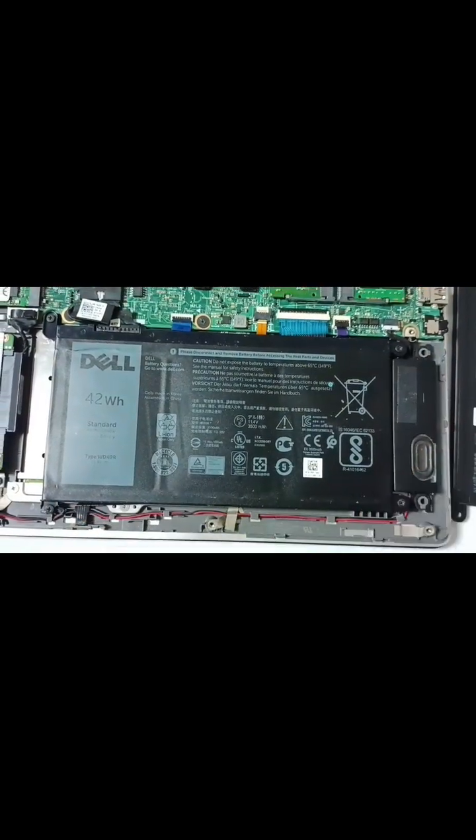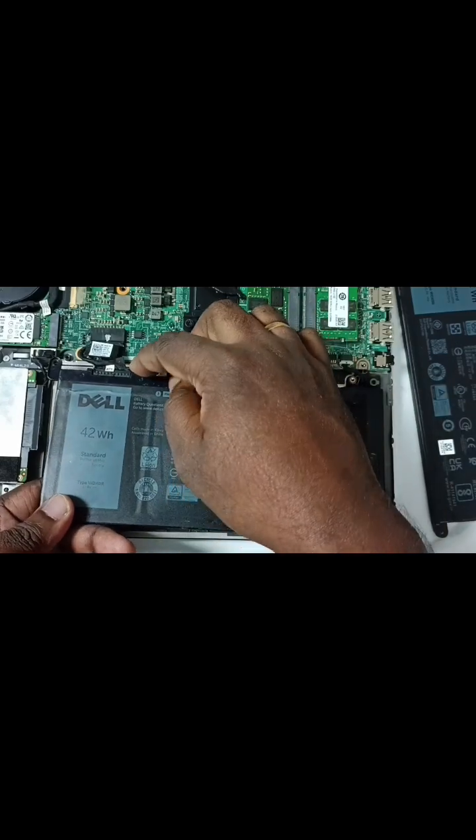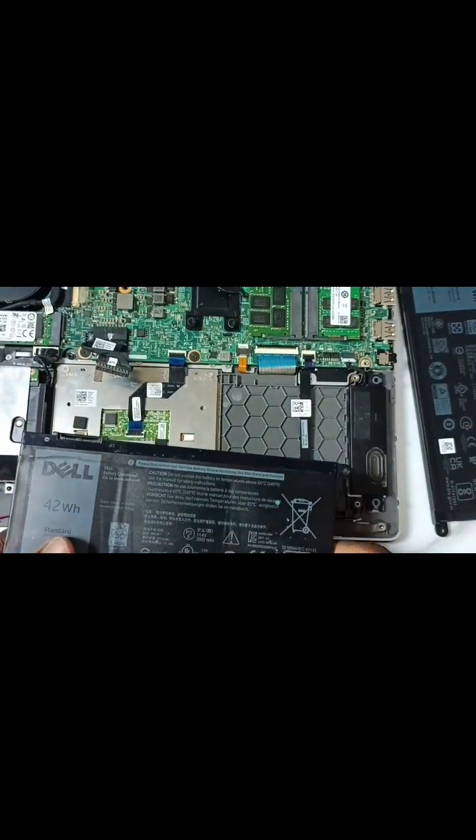This is the battery. You can see we have to remove these four screws, after that we can remove this battery like this. We have to remove this cable — done.